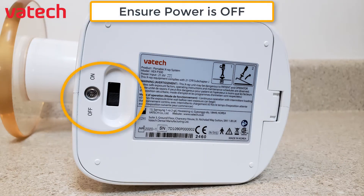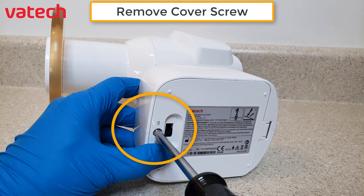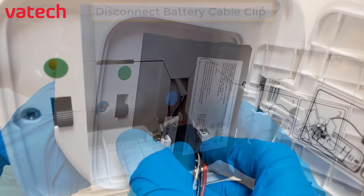First step, ensure the power is off. Next, remove the cover screw with the Phillips screwdriver. Tilt the EasyRay Air Portable to slide the battery out.